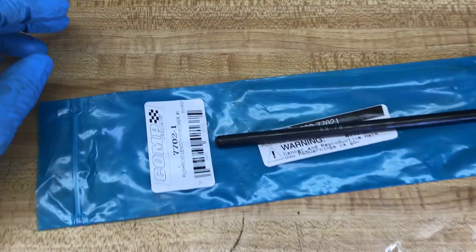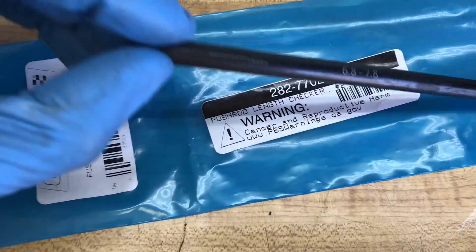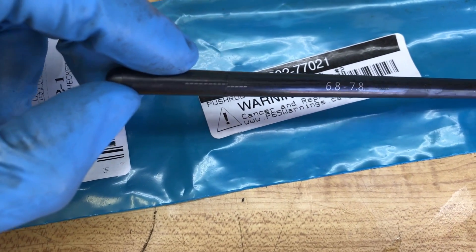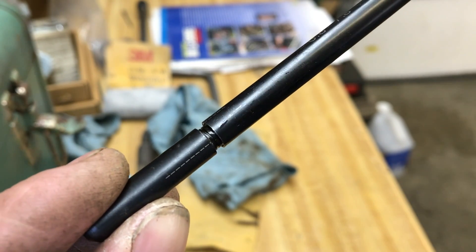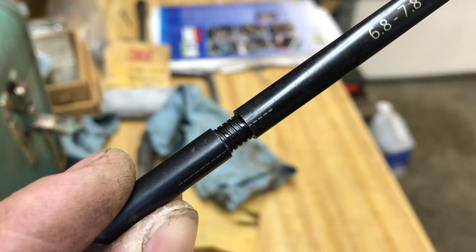To check your pushrod length, you need one of these pushrod checkers. This one is from Comp Cams, part number 7702-1, and it goes from 6.8 to 7.8 inches. It has a line on both sides, and as you unscrew it every full revolution is 50 thousandths. So you just keep track of how many times you go around and add that all up for your overall length. The stock factory pushrods on this 5.3 measure 7.4 inches, so for a starting point I'm going to set my checker at about 7.3 inches and see where we're at.